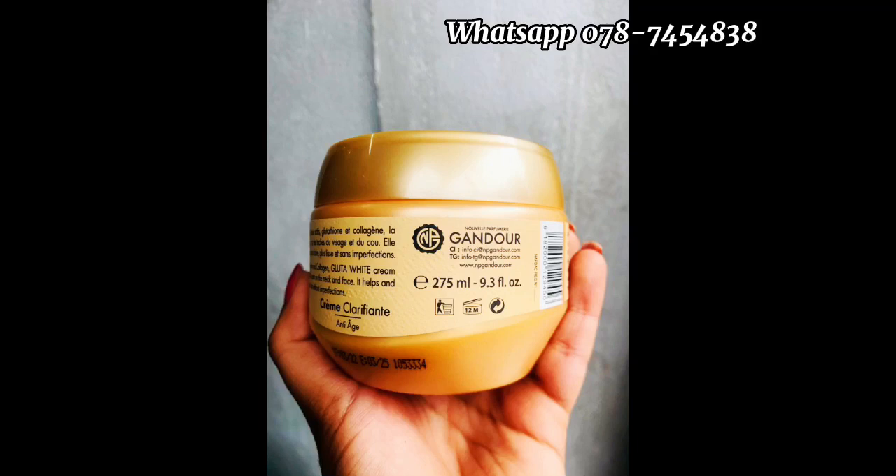You can unbox this product. You can unbox the bleach or the serum. You can use the serum for the product. You can use the oil to use the cream. You can use the original product. You can use the brand for the product.